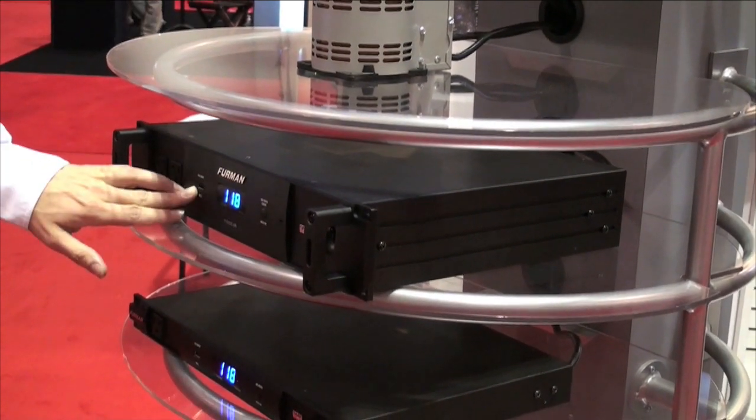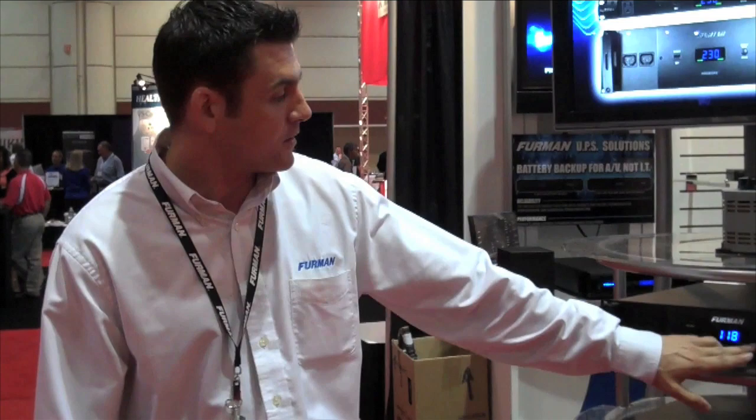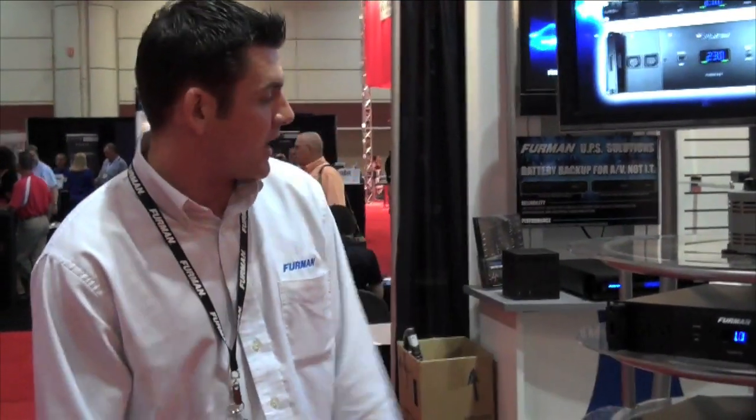Other feature sets include a USB charger on the front, a digital volt meter that is switchable to a current meter as well, and diagnostic lights on the front.